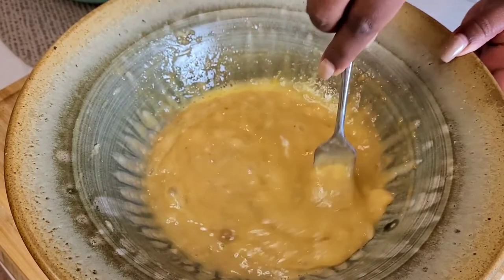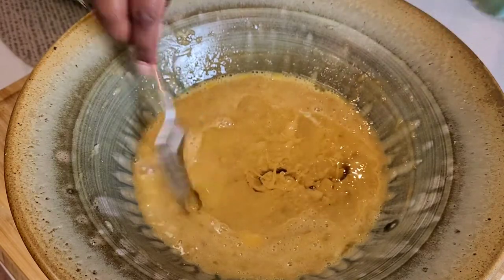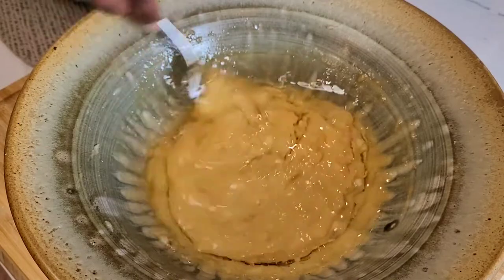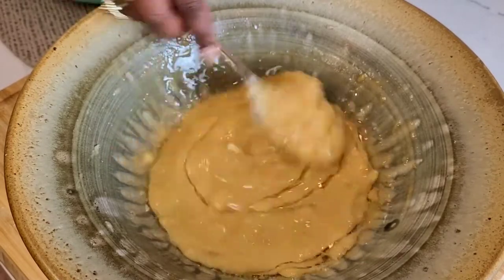Once it looks like one uniform mixture, it's time for step two: adding the oil. This is key — this is what brings the moisture to the banana bread. It doesn't mix well initially, you do have to work at it a little bit. Keep combining, pulling over the sides into the middle, and continuing to whisk away with your fork.